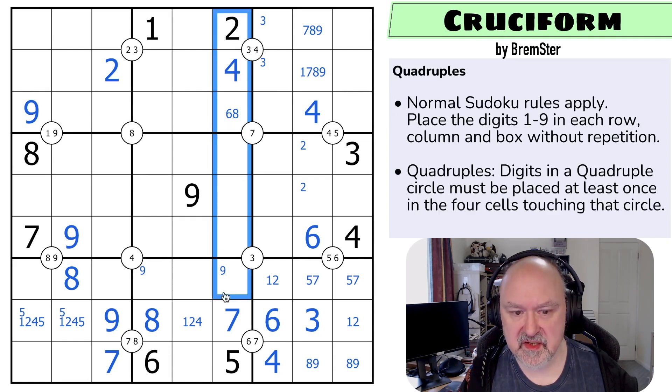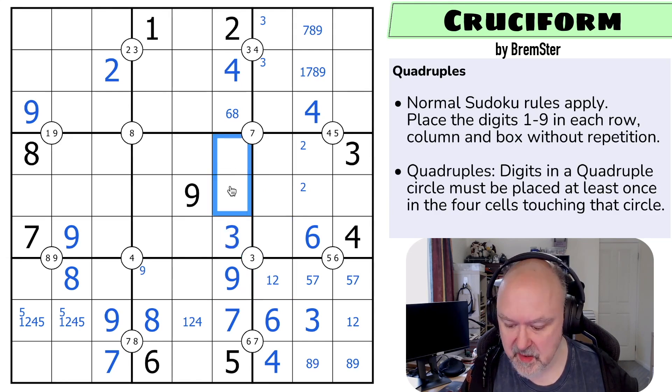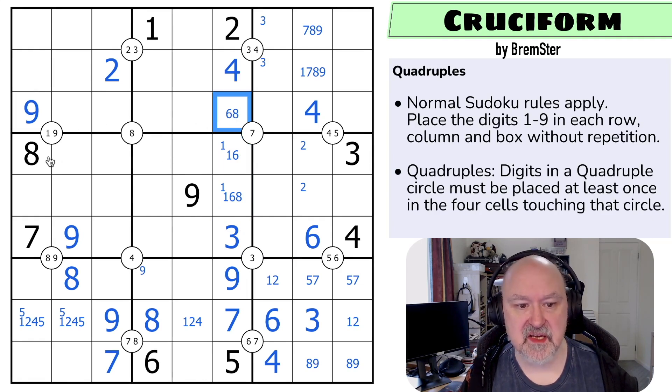Where's nine in this column? Nine has to be there because I can't put nine there due to that nine, and I can't put nine in any of those. So where's three in this column or three around this quadruple — I can't put it in any of those, so that's a three. This is now one, six, eight — and that's not an eight. One is in one of those two. This can't be an eight because there's an eight here, which puts eight on this quadruple in one of those two — that's the six, that's the one, that's the eight.